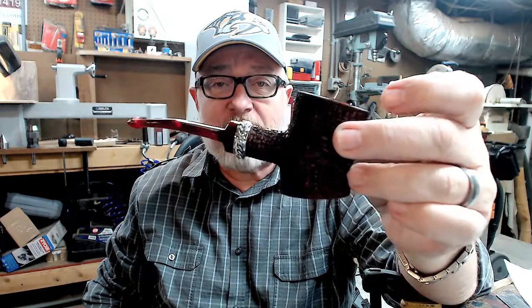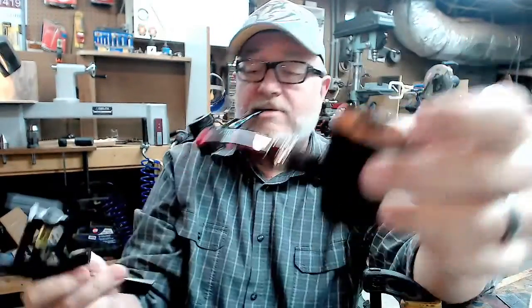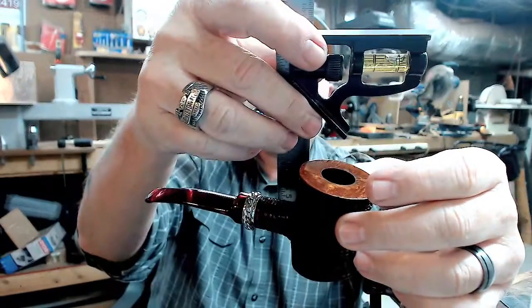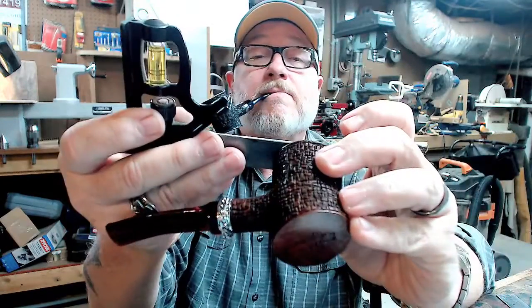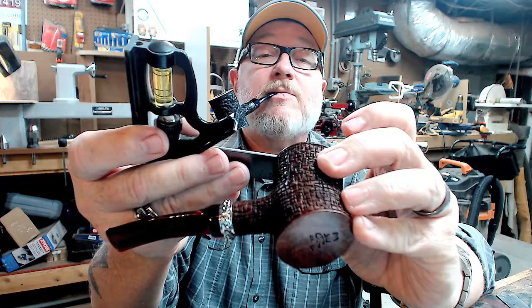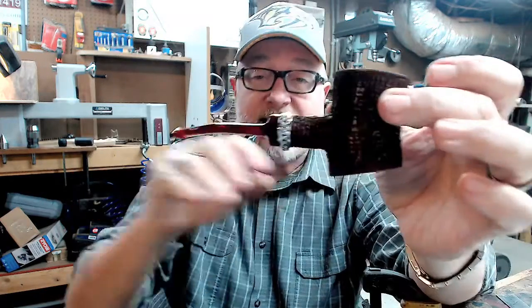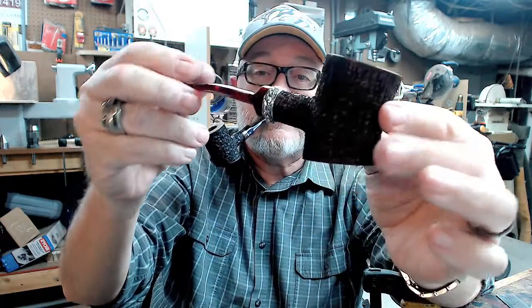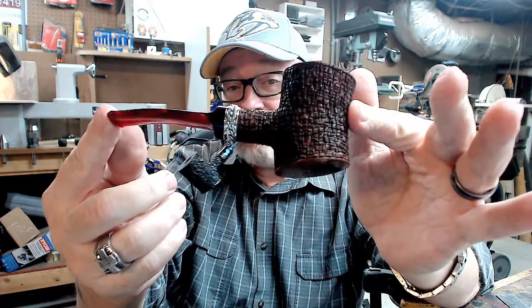This one is not a stubby. It's about five and a half inches long. The height of it is about one and three-quarter inches. And it's a little less than one and a half inches wide. Three-quarter inch diameter tobacco chamber. I think it's a beautiful pipe.